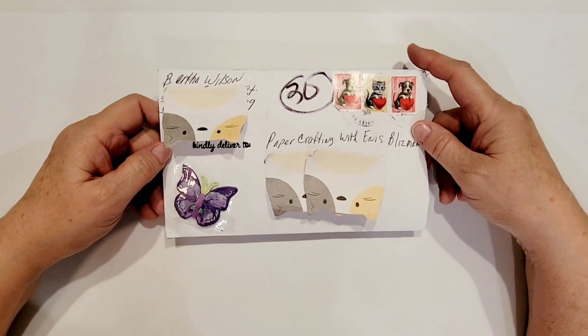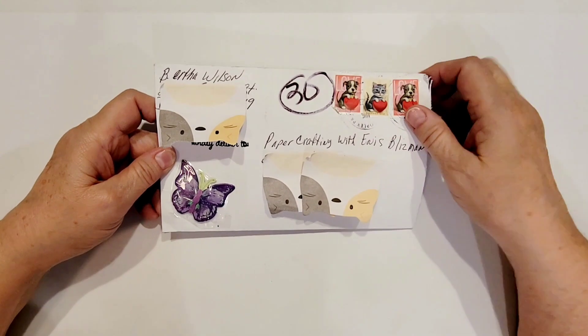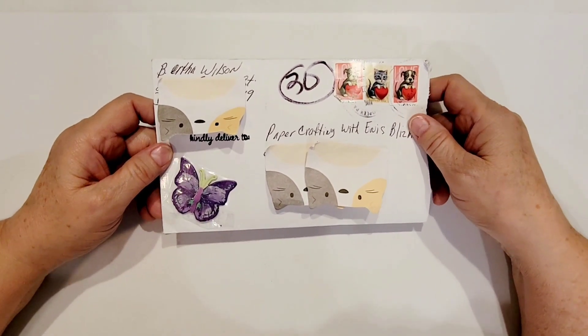Hi there, crafty peeps. Enos here from Paper Crafting with Enos, and I'm on with entry number 30 to my hashtag Memory Decks Madness giveaway.